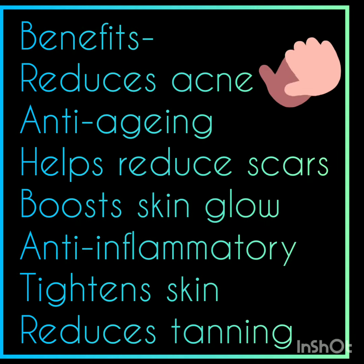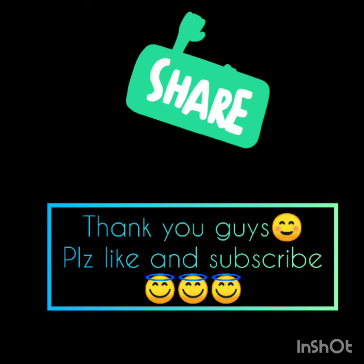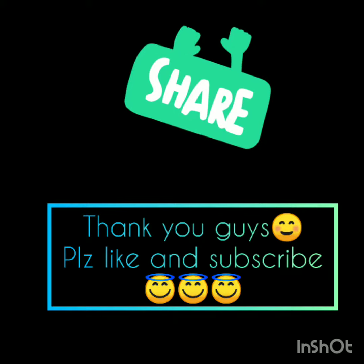There are many benefits, as you can see. I hope this face mask works well for you. If you like it, please share your experience with me, like my video, and subscribe to my channel. Tata!